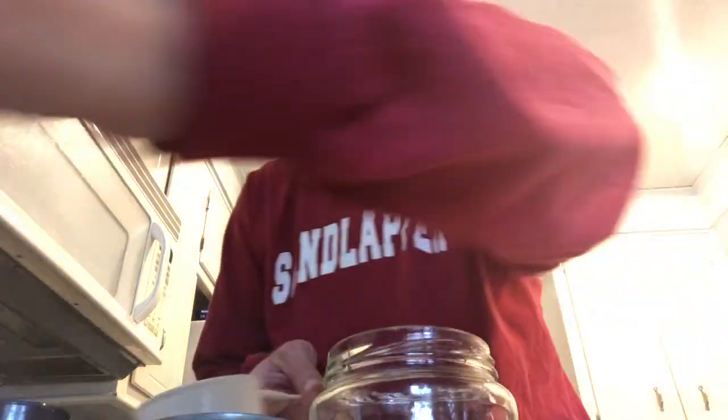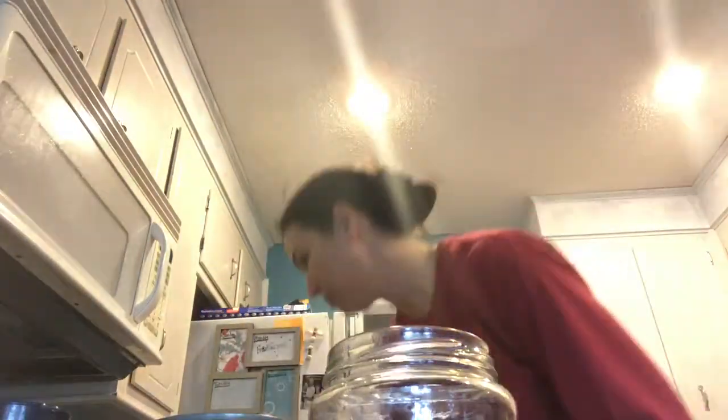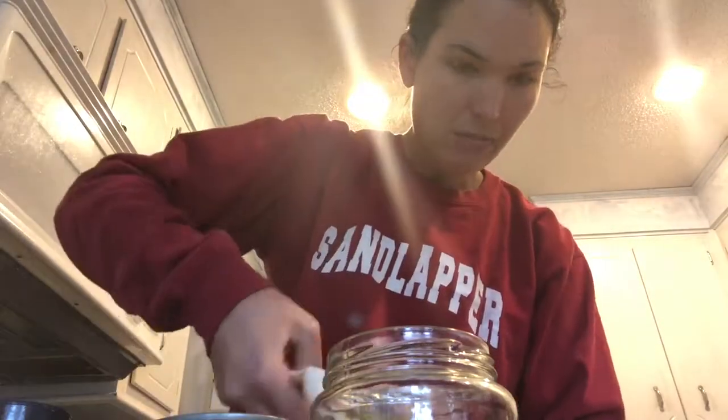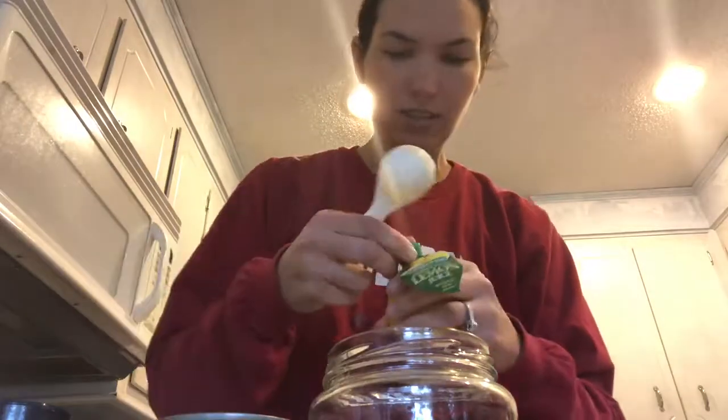Then I'm gonna need one tablespoon of lemon juice. I have to get my little tablespoons — bear with me, I don't have any clean ones. Pardon my kitchen, it's sort of messy; that's what happens in the Whole 30 world — a lot of dishes and a lot of cooking, but it's totally worth it. I really need to get a big thing of lemon juice because this takes forever to get the tablespoon out. I'll come back in just a minute once I get this tablespoon out.